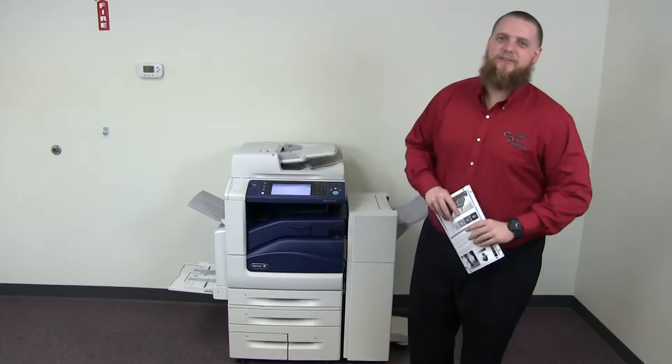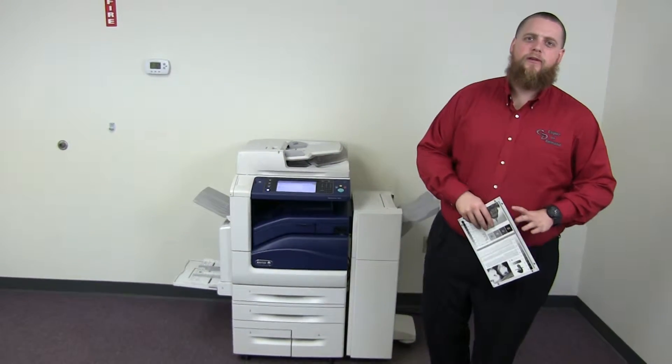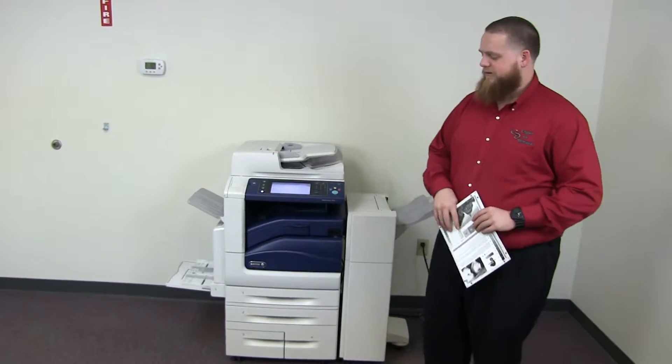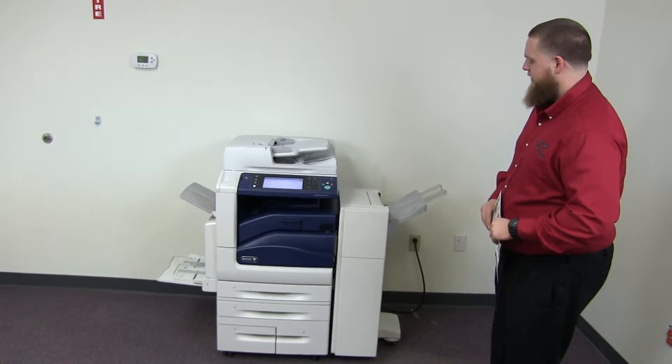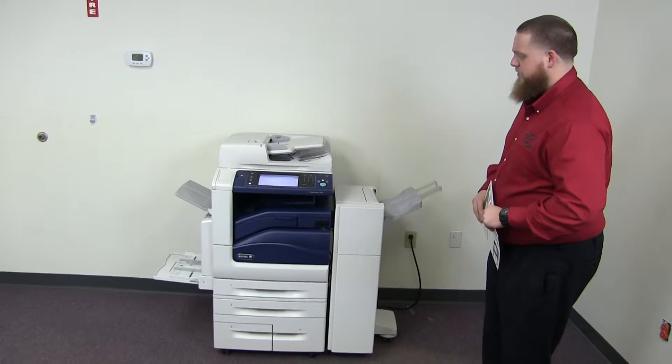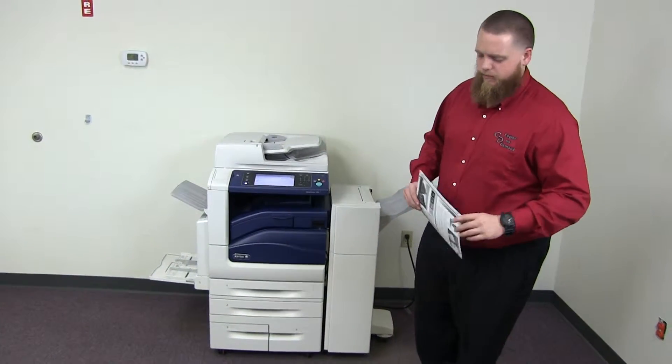This machine is a Xerox WorkCenter 7845. It's a 45 page per minute multi-function color copier with network printer, network scanner. It also has fax. It has five paper trays, four on the front plus the bypass on the left. It comes with the upgraded stapling finisher. The meter on this machine reads 34,000 total black and white copies and only 20,000 total color copies.